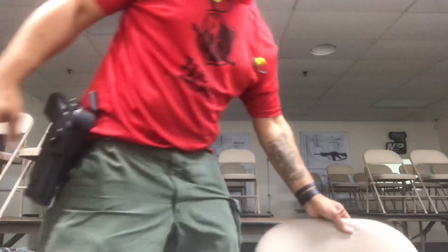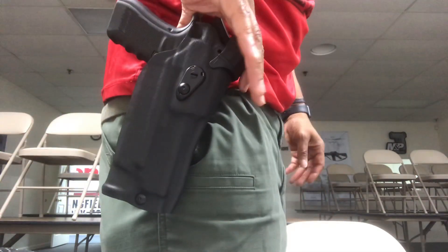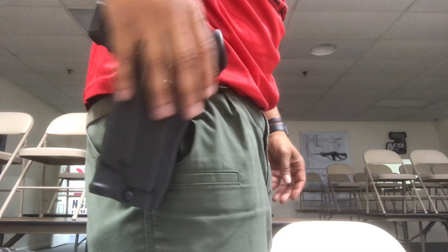Definitely, if you guys have experienced the same problem, comment — I want to know your thoughts and views. Now, here we go with the 6390 RDS holster.